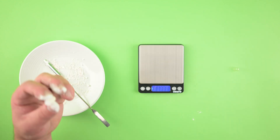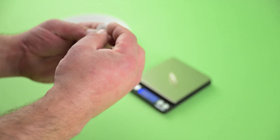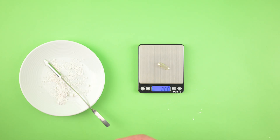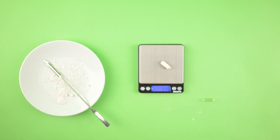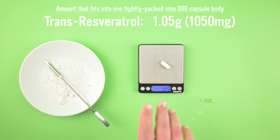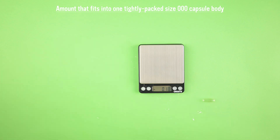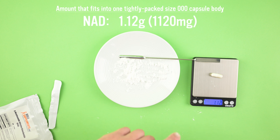Take our scale, put an empty capsule on it, tare it to zero. Even though I only filled up the body, I'm putting the top on so I can weigh it. Now we put this capsule on and it tells us the exact weight of powder. We were able to fit 1.05 grams, which is 1,050 milligrams. Now let's do the same thing with the next powder — NAD. Pack it full, put the lid on. We can fit 1.12 grams.